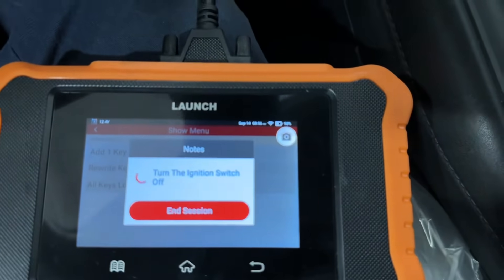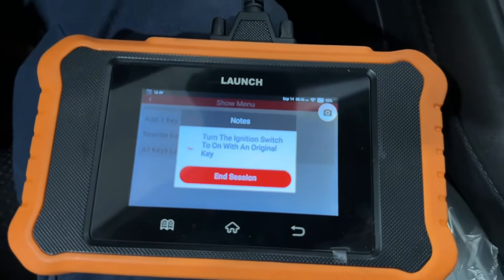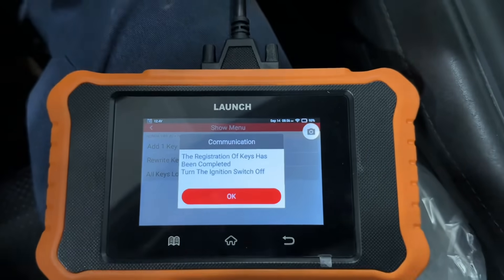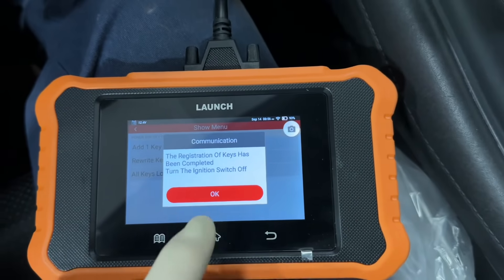Turn the key back off. Now it's going to ask us to turn the ignition back on with the original key. Now everything has been programmed — registration is completed. Key back off, hit okay.